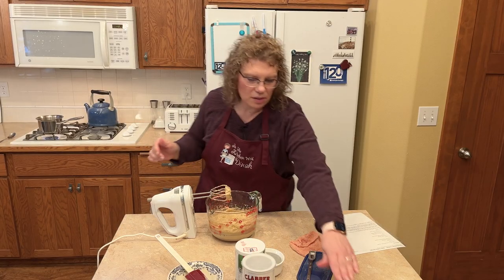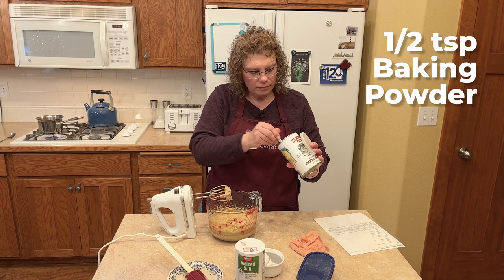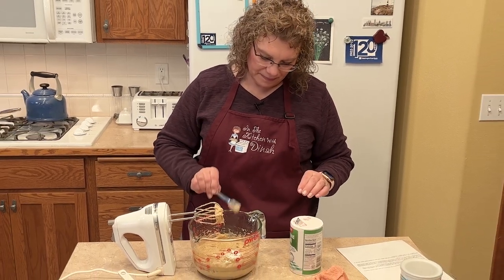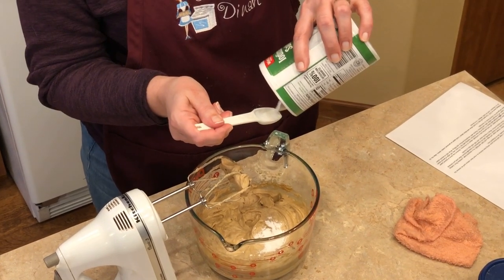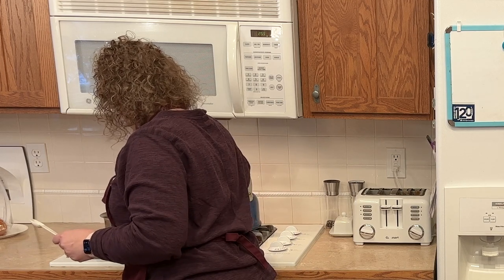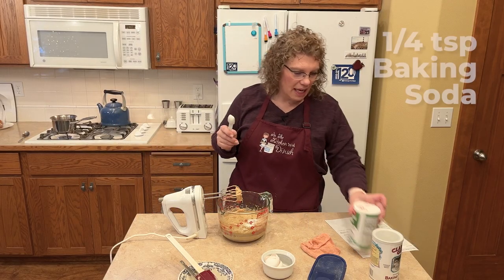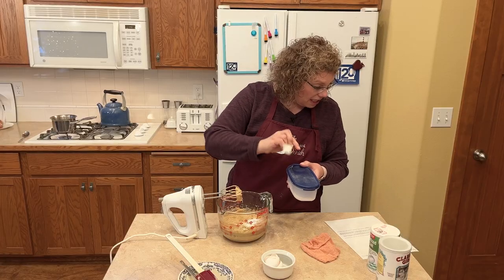Now we're going to add all our dry ingredients: one half teaspoon of baking powder, half a teaspoon of salt, and a quarter teaspoon of baking soda. We also need three and a half cups of flour.